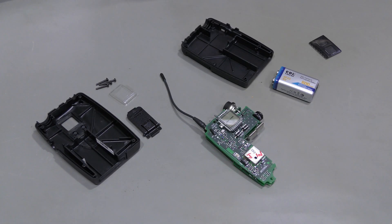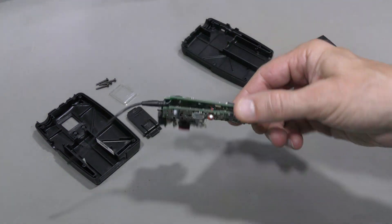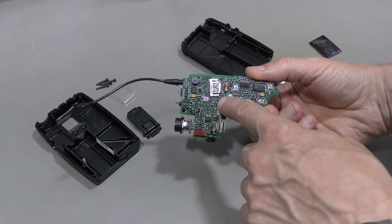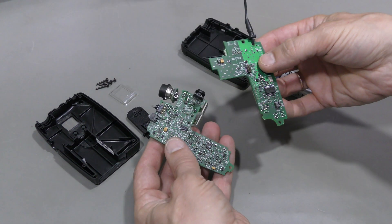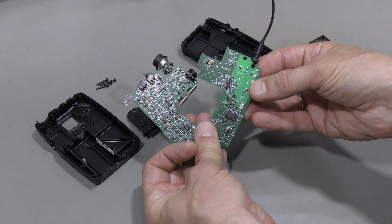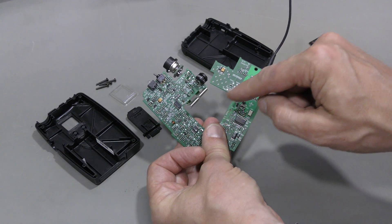Here is this transmitter taken apart. And there is a small board-to-board connector right here, so we can pull these boards apart — like so. And I have seen problems with several transmitters of this model before, with cracked soldering joints around this connector.